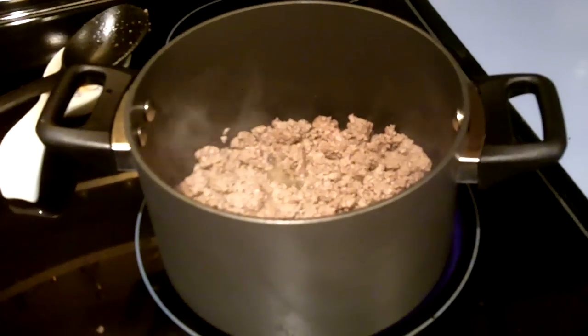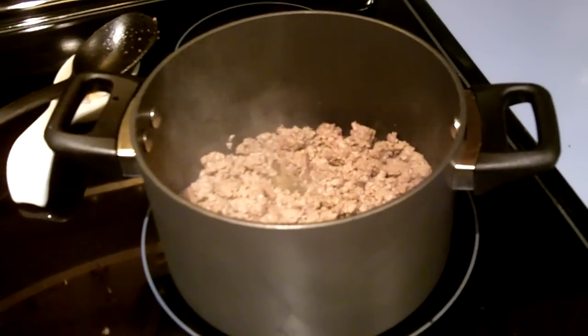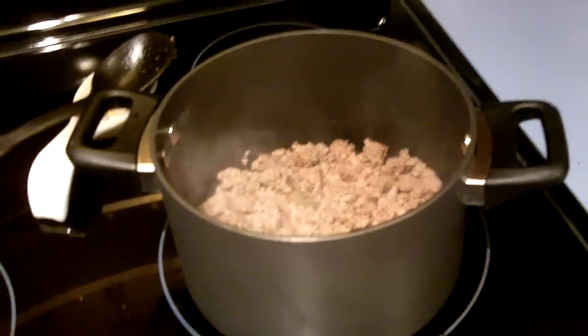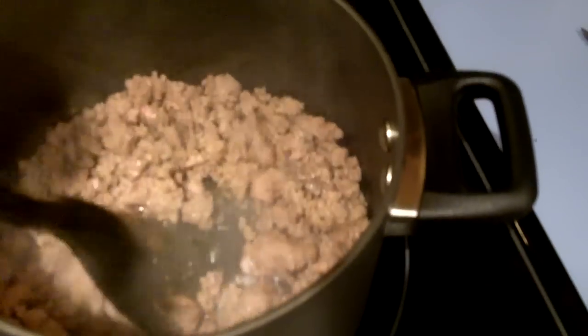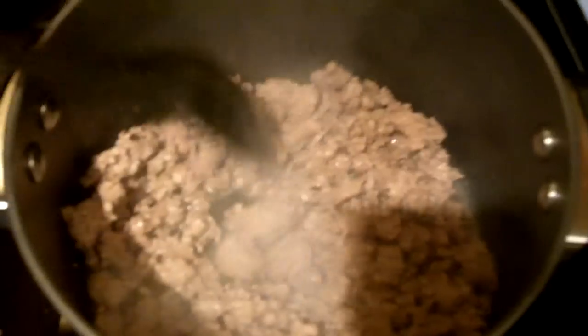Randall's world-famous chili mixins. This is just to show you what to get ready to make some chili. Browning up some nice brown beef right here — get the good stuff.